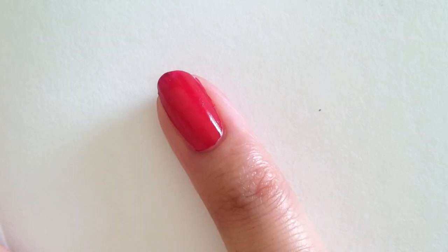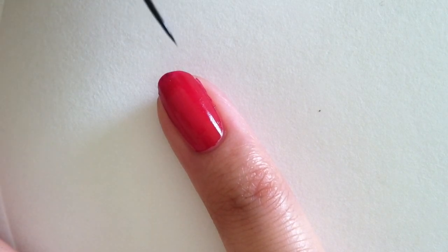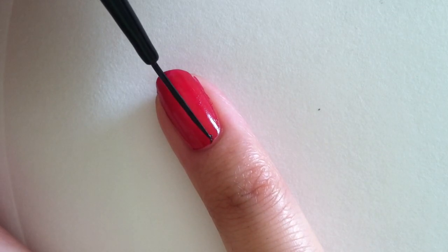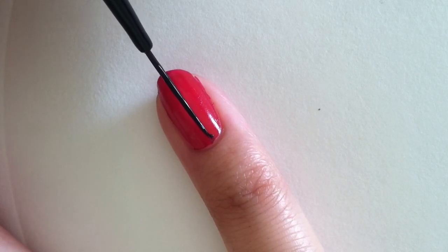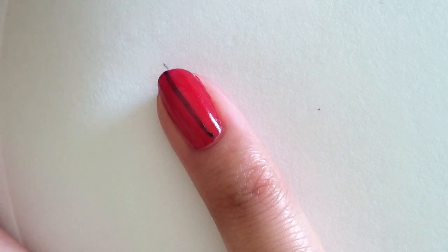Once you've polished your nail red, go ahead and take out that black polish in the smaller jar, and you create a straight line from the bottom of the nail all the way to the tip of the nail, like so. And then you just pull it up, like that.